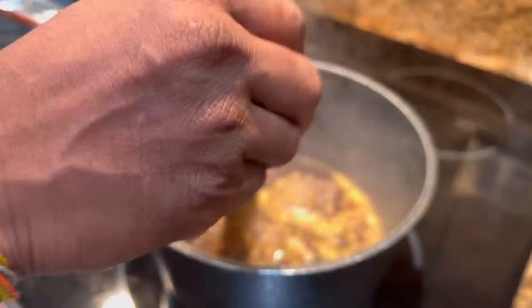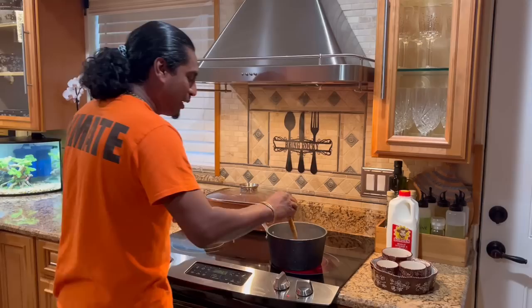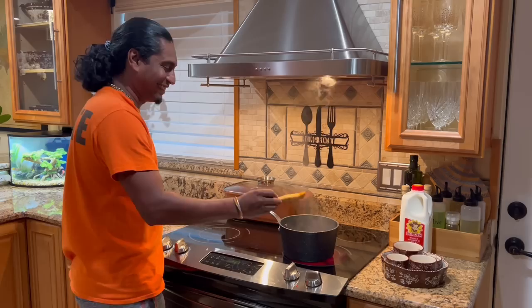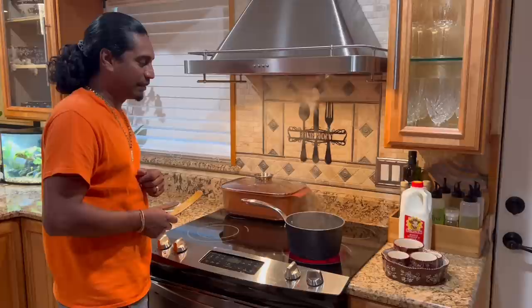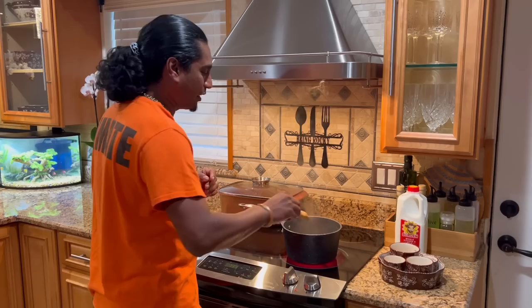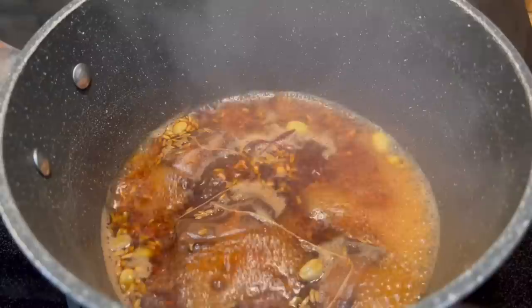It smells nice — smells almost like mom's. Mom makes the best chai. Almost smells like grandma's. You can certainly add cinnamon — yes, you can put cinnamon. Honey doesn't like cinnamon, so just skip that. There you go guys — chai tea in the works, and then sada roti next.